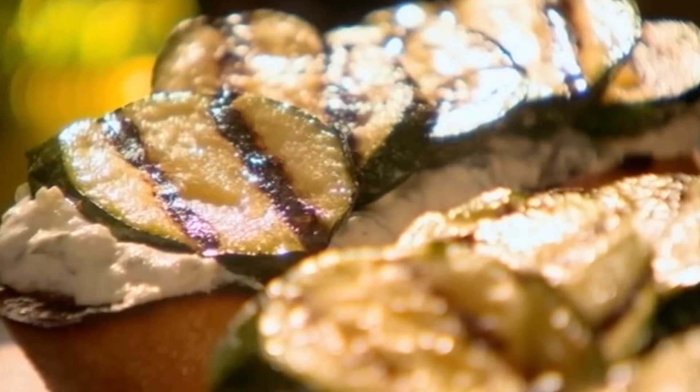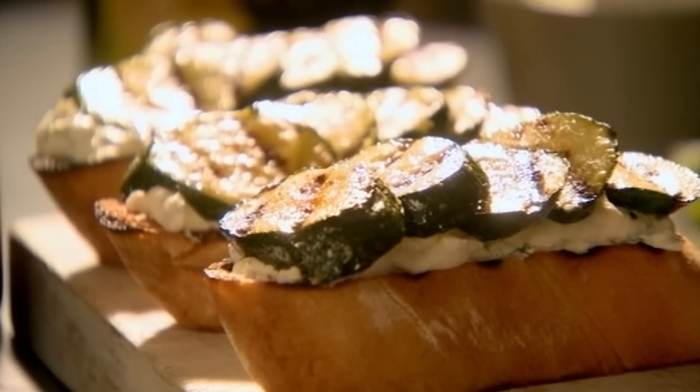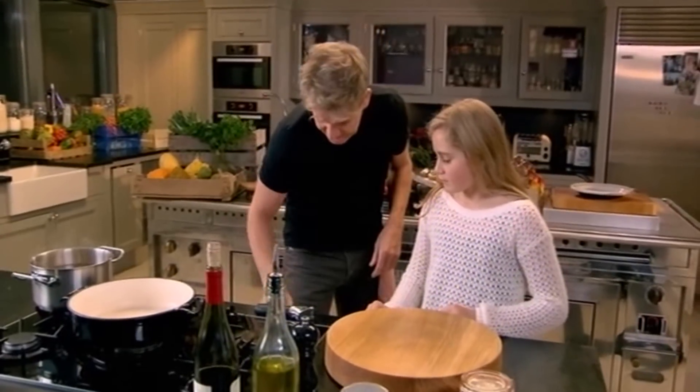Super simple and super tasty. Now we're going to make a delicious beetroot risotto. We're going to get the shallots.